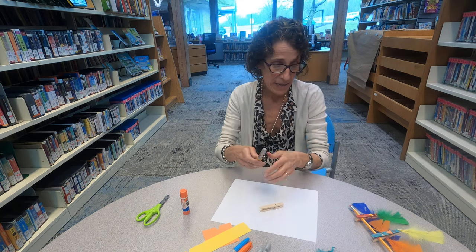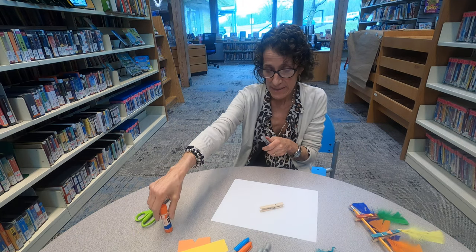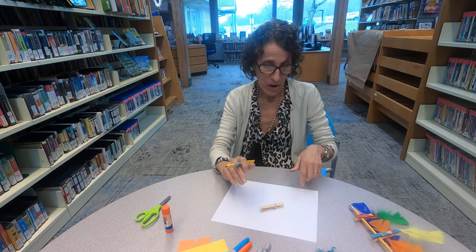All you need is a clothespin — a wood clothespin — feathers, markers if you want to use markers, or paint if you prefer. I use markers for these, and paper for its little beak, glue, and a scissor.